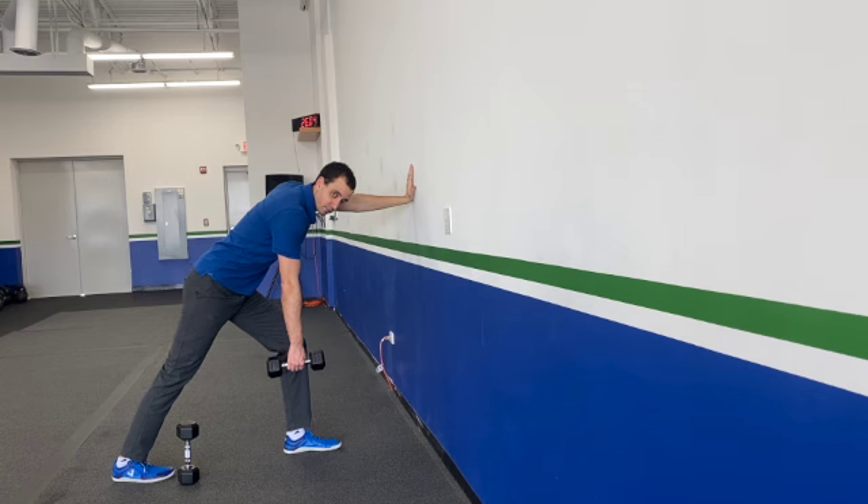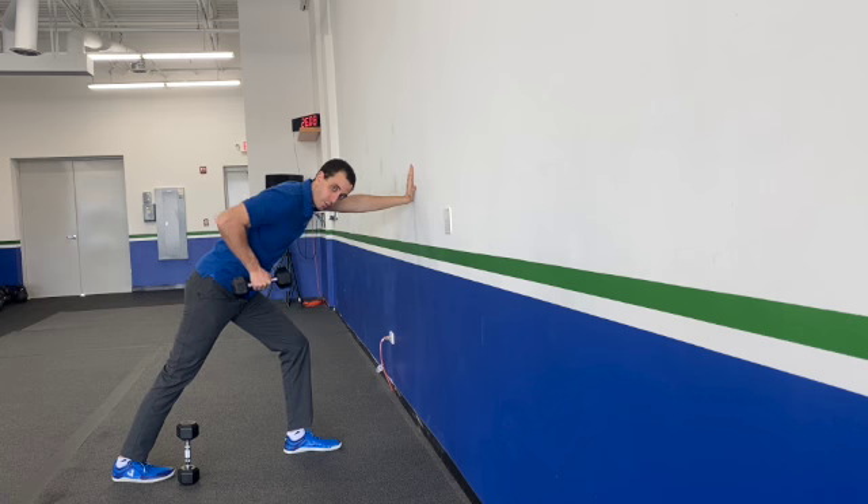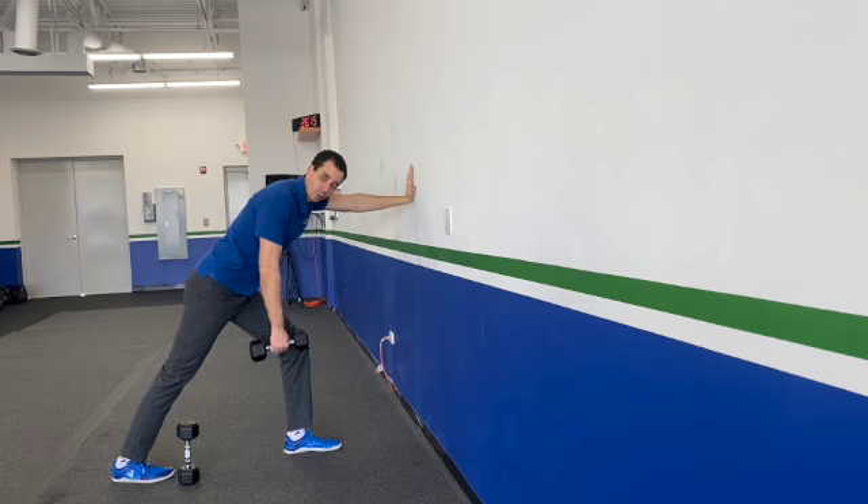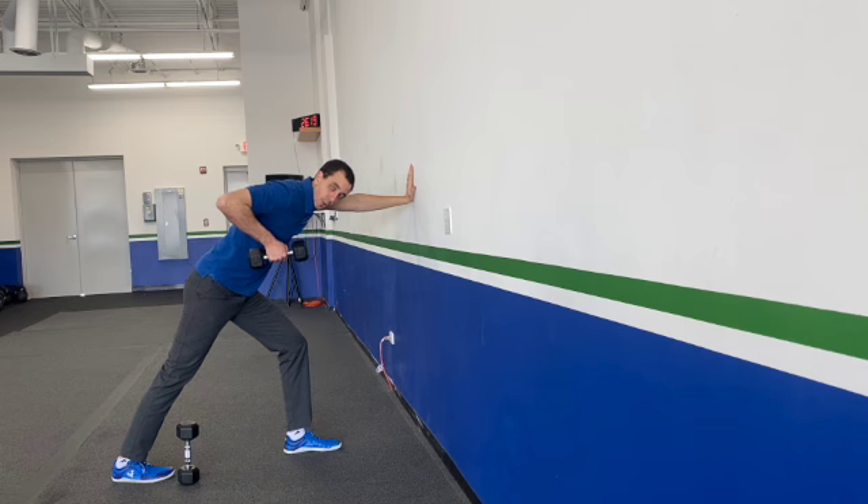A couple of things on this — you could pull to different spots. You could pull a little bit higher, or a little bit more towards the midsection. Pull to basically your preference. For me, I prefer to pull to the hip to make sure I'm working a little bit more lat. If you want to work a little bit more upper back, you would pull more towards your shoulder.